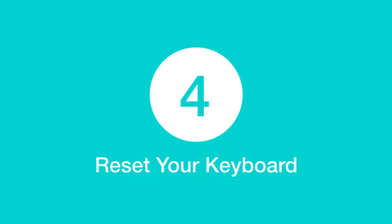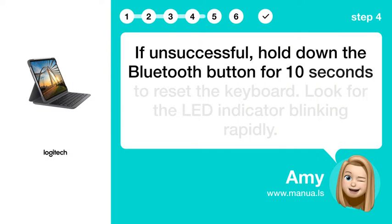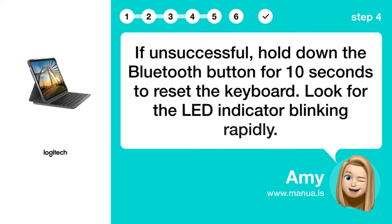Step 4: Reset your keyboard. If unsuccessful, hold down the Bluetooth button for 10 seconds to reset the keyboard. Look for the LED indicator blinking rapidly.